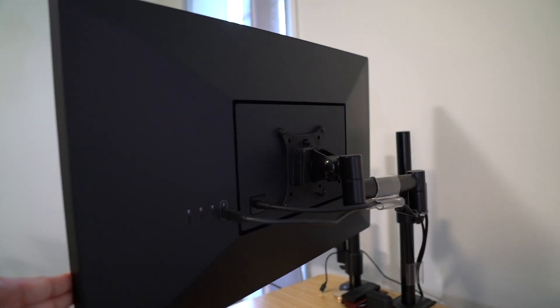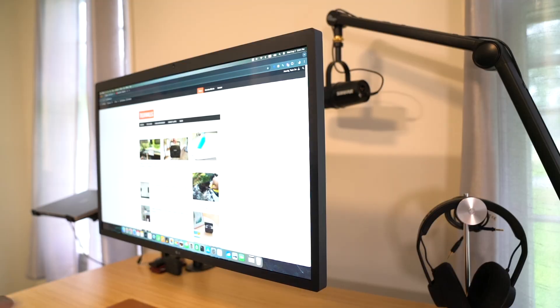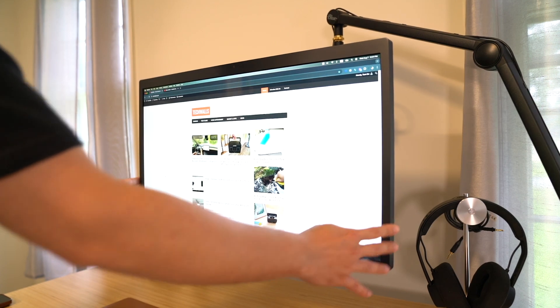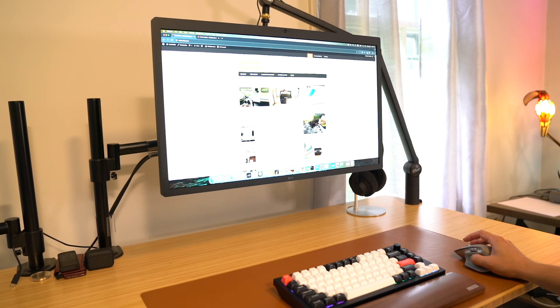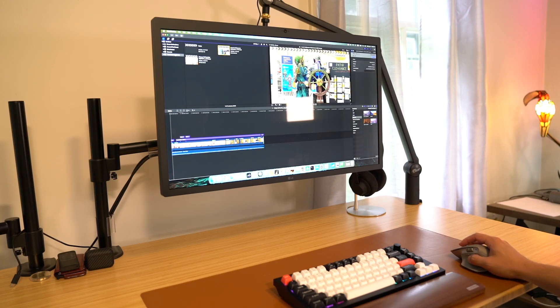The LG Ultrafine really impresses me with its seamless integration with Apple's ecosystem. The monitor features a USB-C port that allows for a single cable connection to my MacBook or Mac Mini. This connection not only delivers video and data, but also charges my MacBook with up to 94 watts of power, reducing the clutter of multiple cables on my desk.